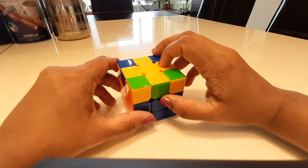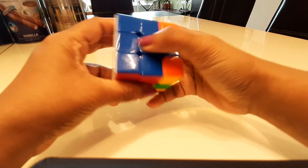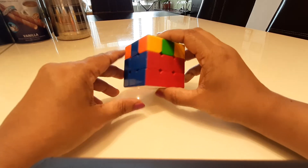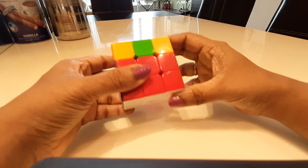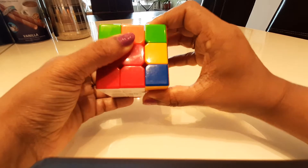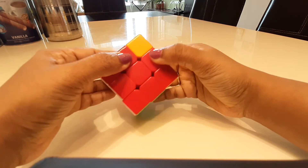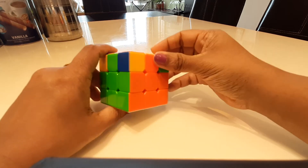Once you have the yellow cross, the next algorithm is to align the T's. A T means the top color matches the center on each side — for example, this is a T and this is a T. I already have two T's aligned and two which are not. With a good side facing back and a good side facing left, you do the right 180 algorithm: one up twice, bring this down, bring back the top, bring this up, bring back the top, and bring it back in place. Now all the T's are aligned.